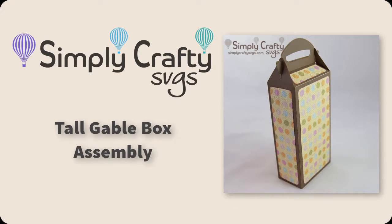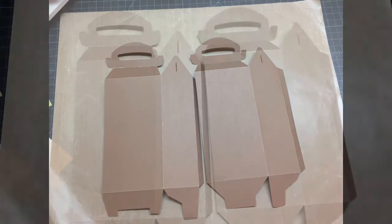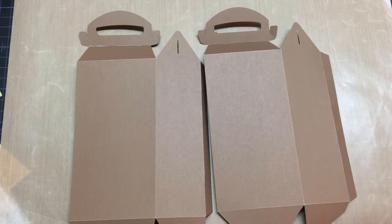Hi, today I'll be showing you how easy it is to put together the tall gable box. Go ahead and cut those two large pieces of the box and fold them as shown, and then we'll add all the panels on.